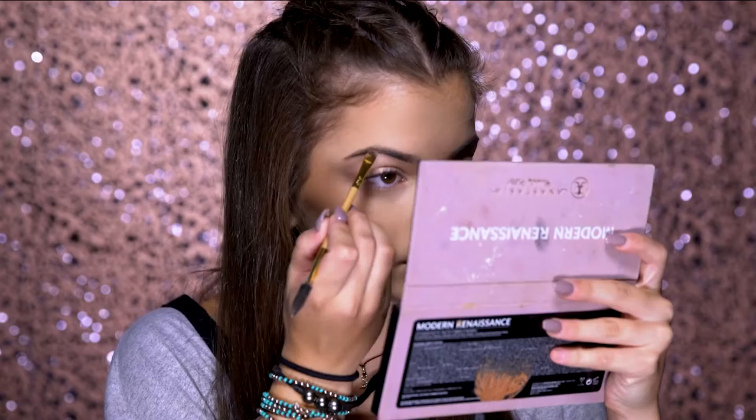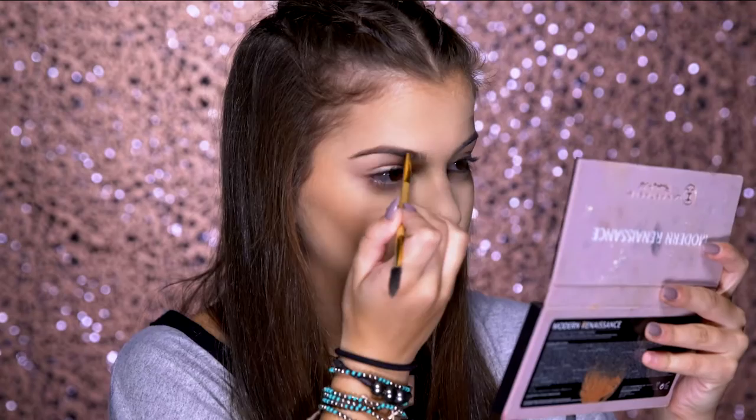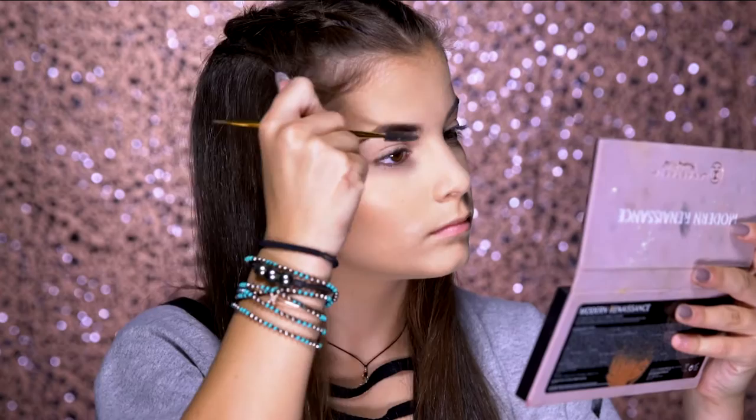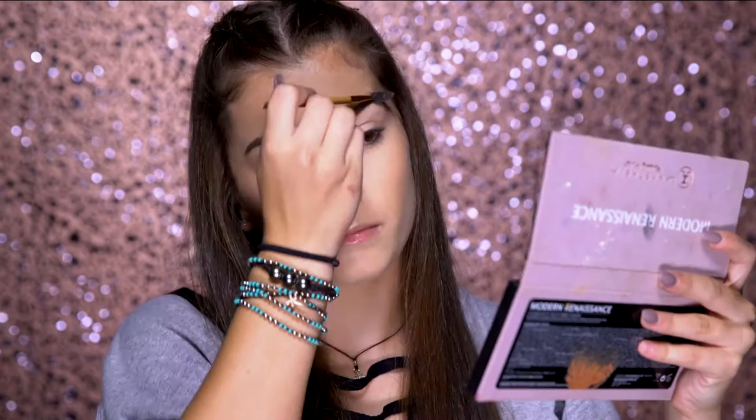For my brows, I'll just be using the Tarte brow brush that comes with the little gel compact. I've been loving to use the Warm Taupe color in the Modern Renaissance palette just for a natural feathery look, which is really in right now. Just outline them and lightly fill them in, then always brush through your brows to distribute all the color and blend it out so it's not too dark — just seamless.